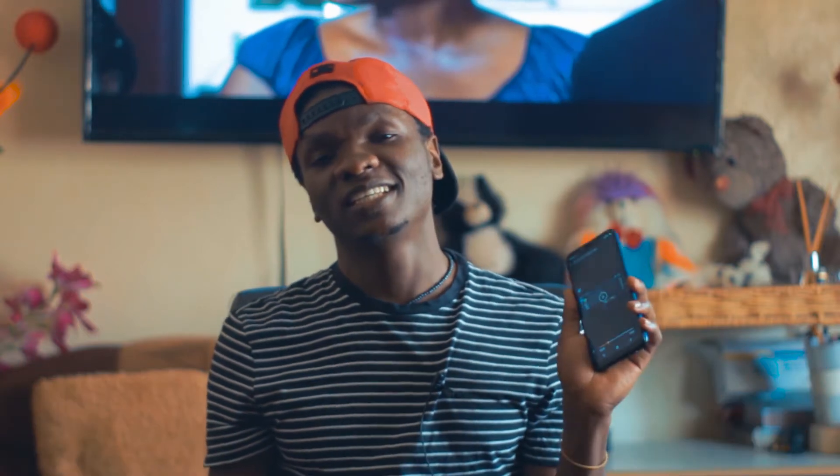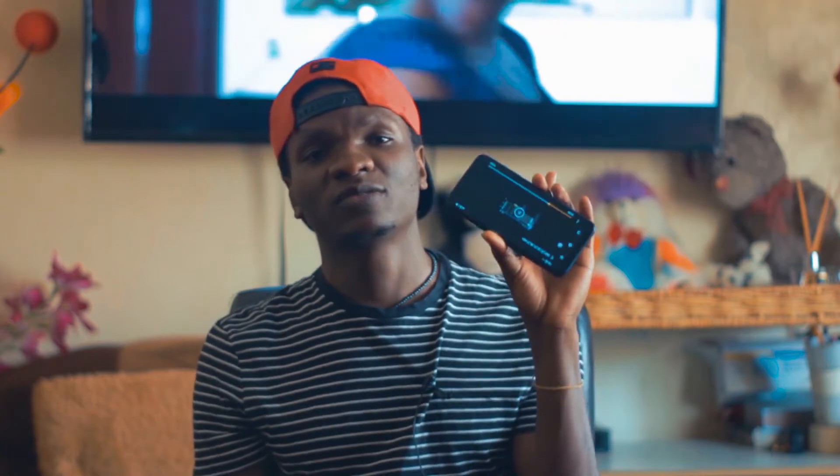Wagwan, my name is Roxel. Good to see you, thank you very much for being here. I'm not gonna waste your time — let's see how you can shoot this kind of video on this phone.